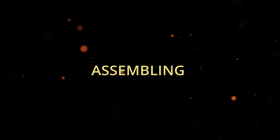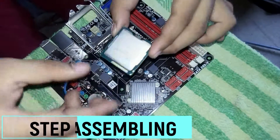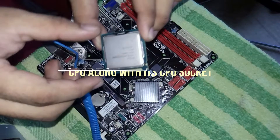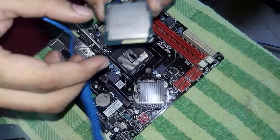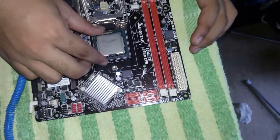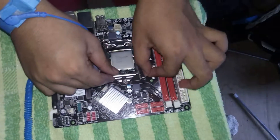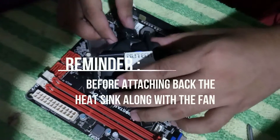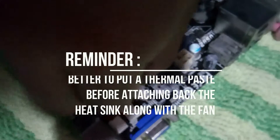Now it's time to assemble our computer system unit. Insert the CPU into the CPU socket — there are guides on the sides of the processor and small triangles marked on the socket to help you place the processor properly. Then lock the latch. Return the CPU fan along with the CPU heatsink, and connect the CPU fan connector to the CPU fan header.